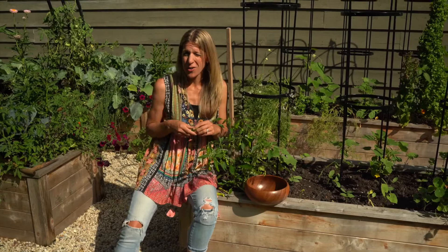Thanks so much for watching the Gardenary Channel. I'll see you and your shishitos next time!